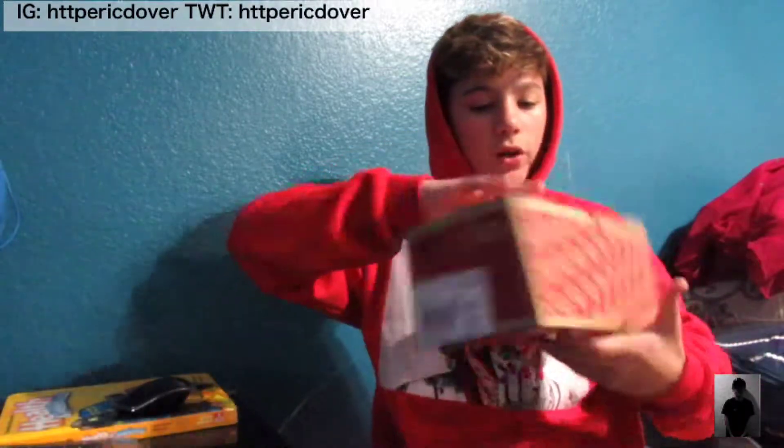Hey guys, how's it going? It's Eric here. Today we are going to be doing a review on some Vans and I'll do an on-foot with you guys.